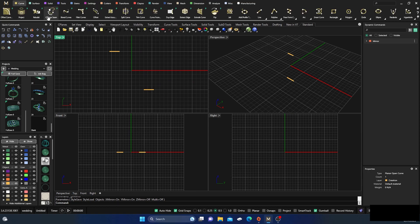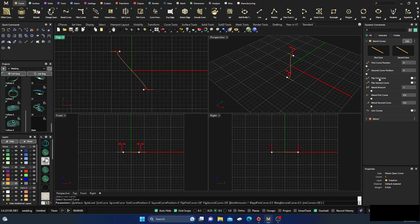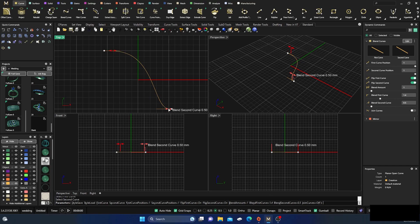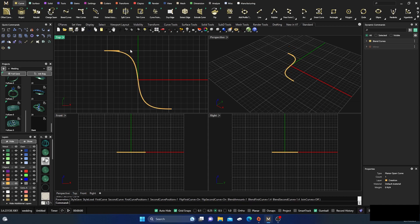From here I'll go back to my Curves menu, Blend > Blend Parametric, select this curve and this curve. I'll need to switch both directions — flip first curve, flip second curve — and drag that down and this one down. I'll take the blend handle out to about 1.4 on both sides so it goes right through the center again, then hit Enter.